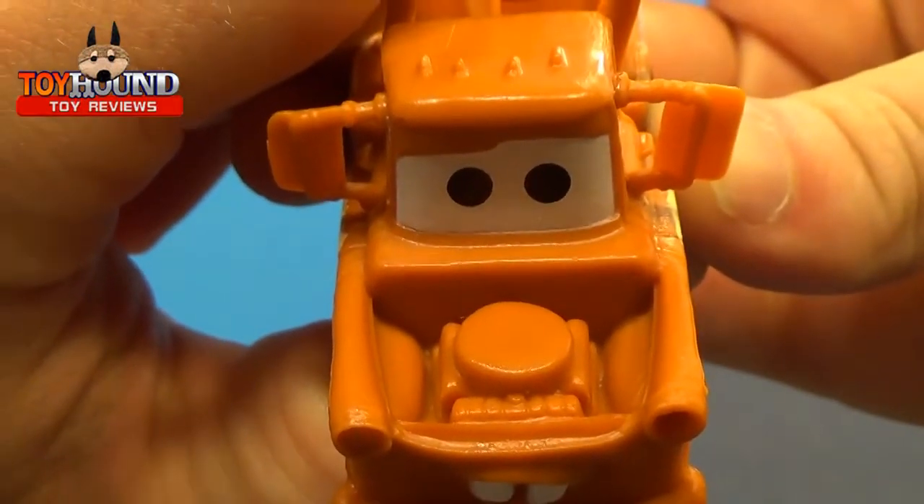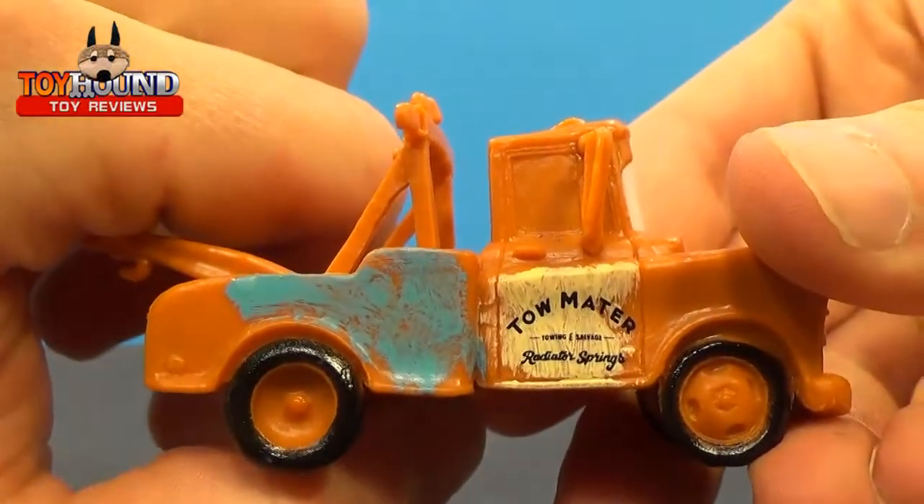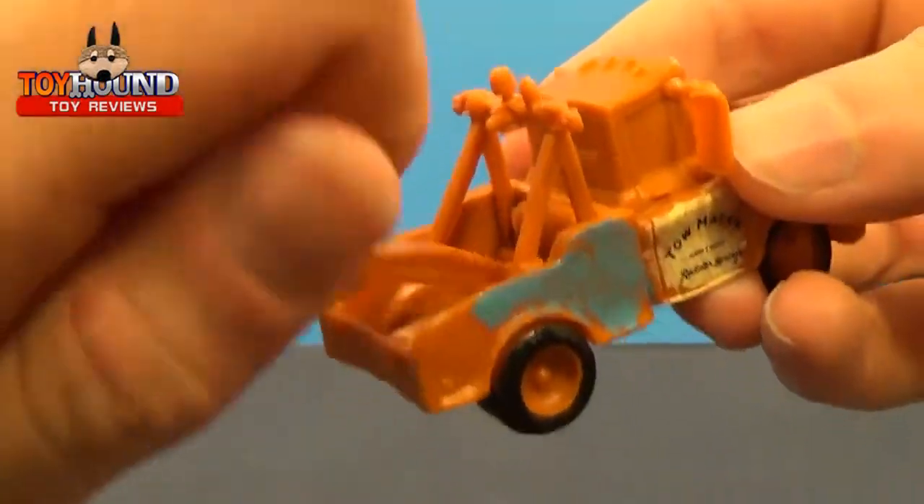That's what it looks like on the engine bay area, and the other side of it, and the back. It's rubbery plastic, of course.